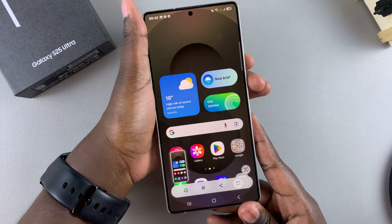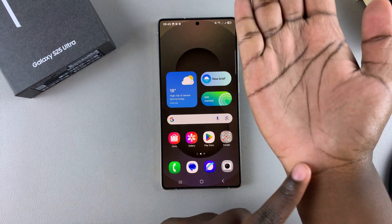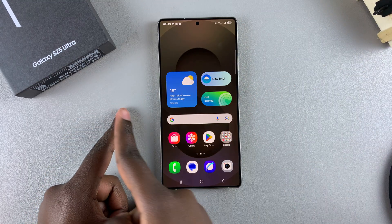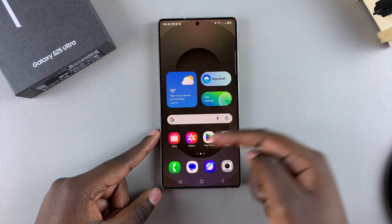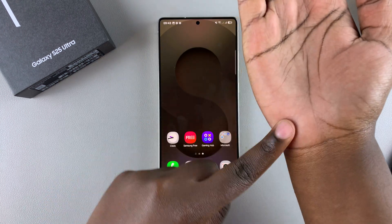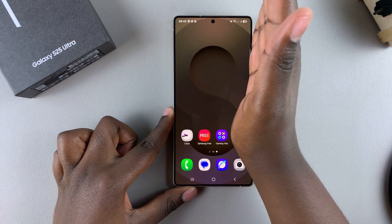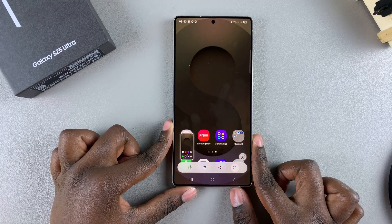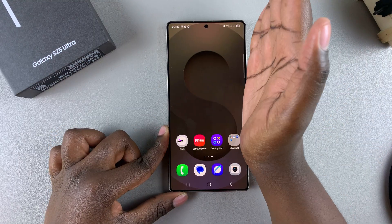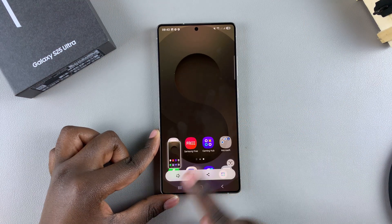Another way you can take a screenshot is by using the palm swipe gesture. This gesture allows you to swipe the palm across the screen of your phone to take a screenshot of what's currently there. Just ensure that you have your palm at the edge, then swipe across the screen and the screenshot will be taken. Bear in mind that this will take a couple of tries before you learn how to do it correctly.